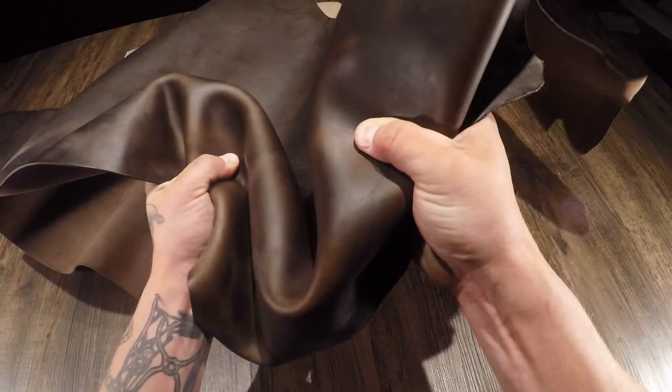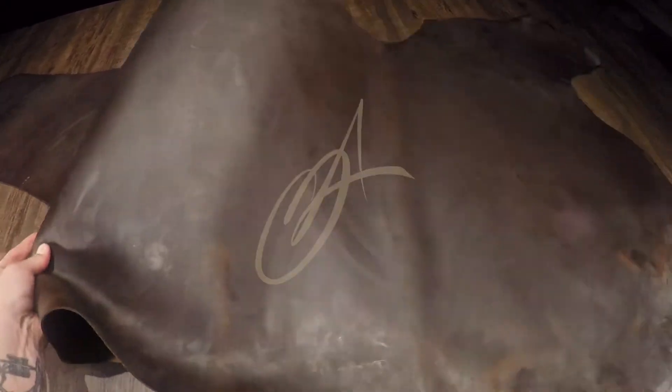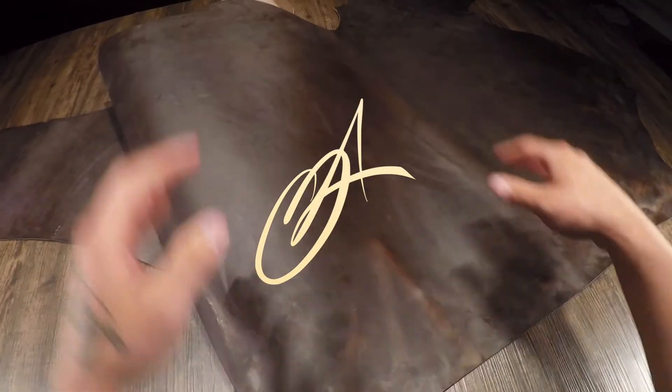This is going to be a really nice bag leather. Moving on to the flesh side, you have a lighter brown color and no extra material, fuzz, or fiber — very clean, very nice overall, and 100% usable all the way to the edges. If you have questions, reach out, and if not, I'll see you all in the next review.